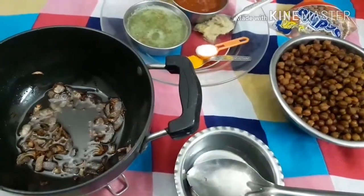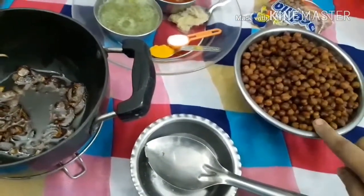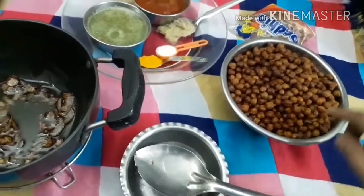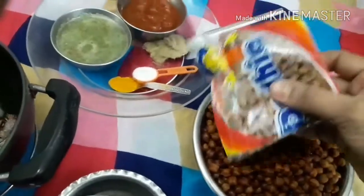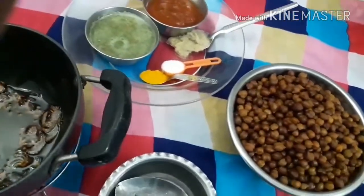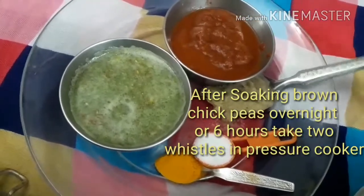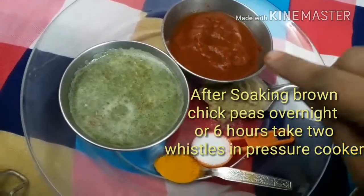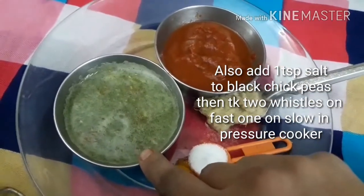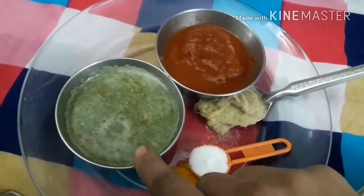Friends, we are preparing chickpeas today. These are soaked chickpeas — you can soak them overnight or for five to six hours. These are brown chickpeas, 250 grams. This is ginger-garlic paste, this is tomato curry paste, and this is coriander, cumin seeds, green chili and garlic mixed paste.